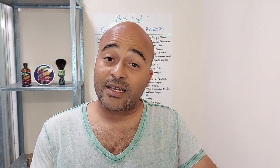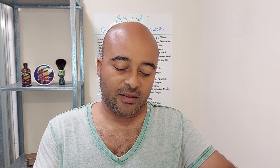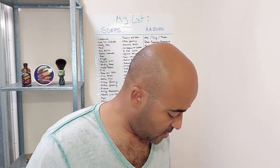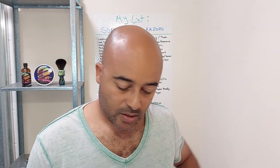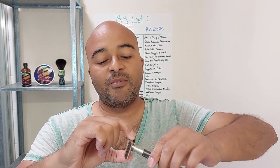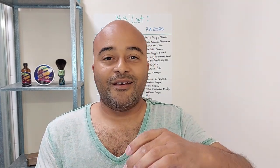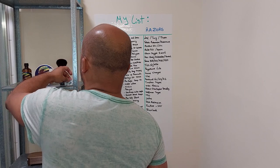We're gonna use the Parker semi-slant because Ayrton Senna was a smooth driver - really fast but really smooth. We're gonna load up with the feather blade because it's a Japanese blade, and Ayrton Senna was idolized in Japan. He used to drive a McLaren with a Honda engine, so the Japanese just loved him. The feather is also a really sharp blade, like Ayrton was a really sharp driver - everything here has a meaning behind the soap and Ayrton Senna himself.